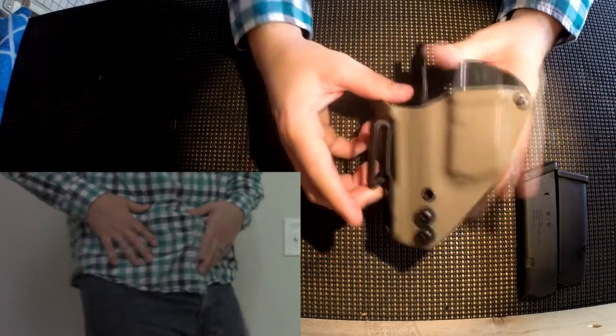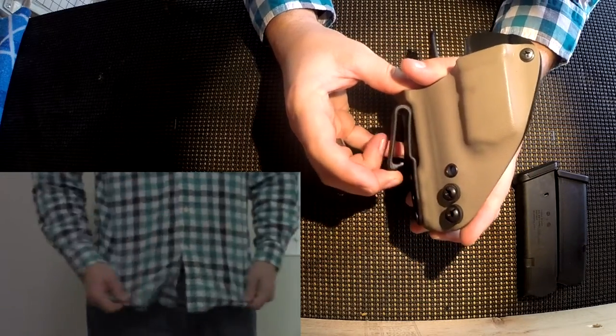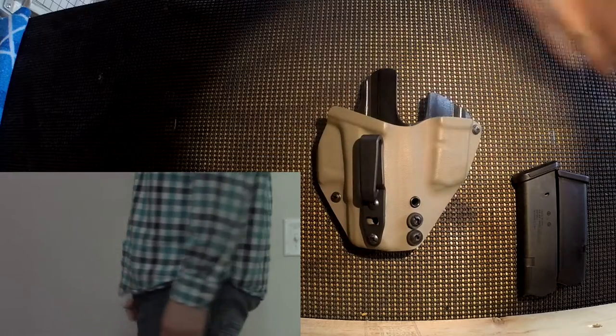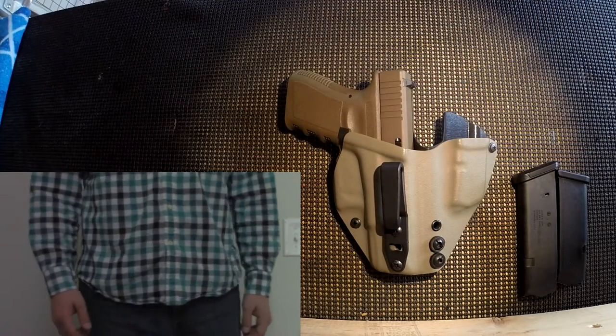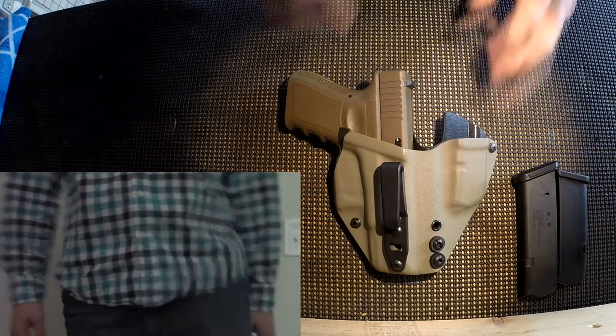I really like his single clip design and the clip he chooses to use, and also how he contours the holster a little bit. I reached out to him because I wanted one for the Glock 19. I see everybody's got an appendix Kydex holster for a Glock 19, so I figured why not — I'll jump on the bandwagon too.